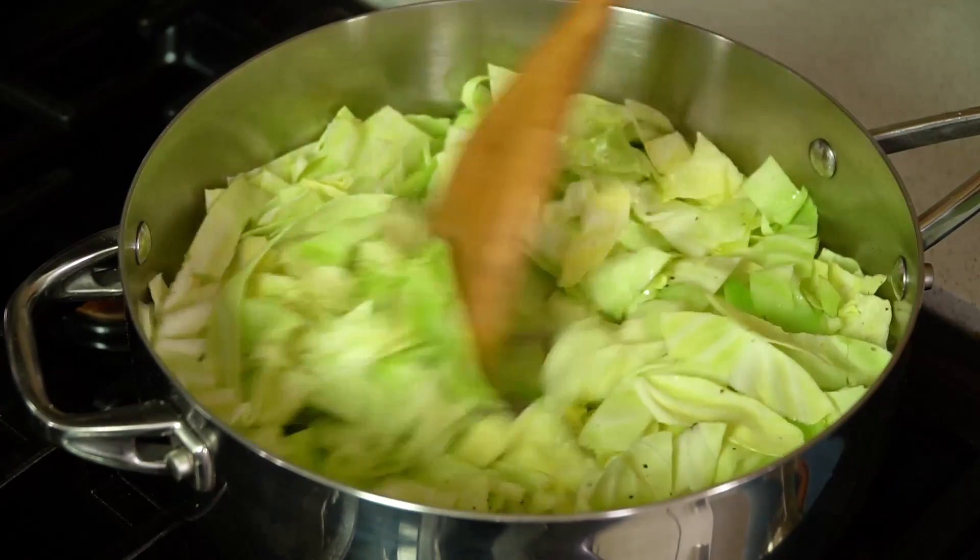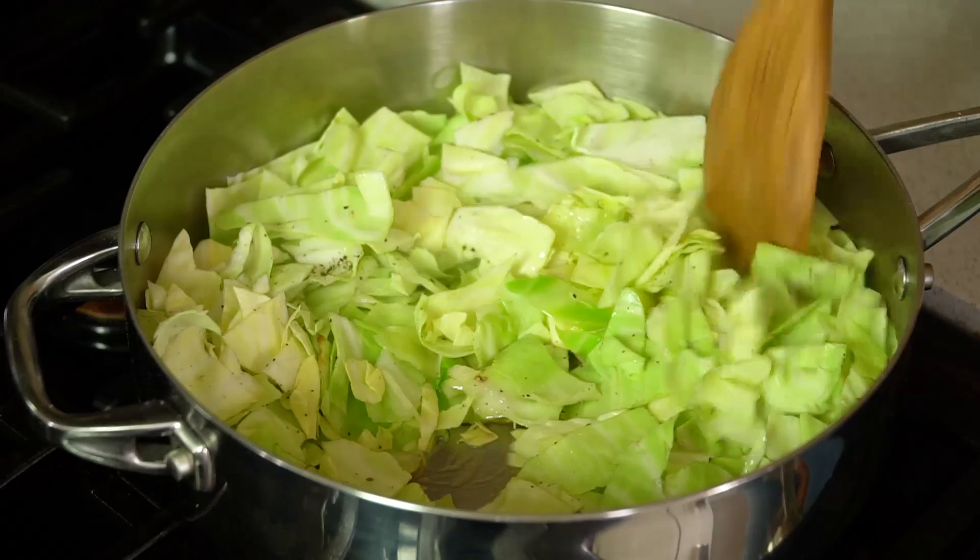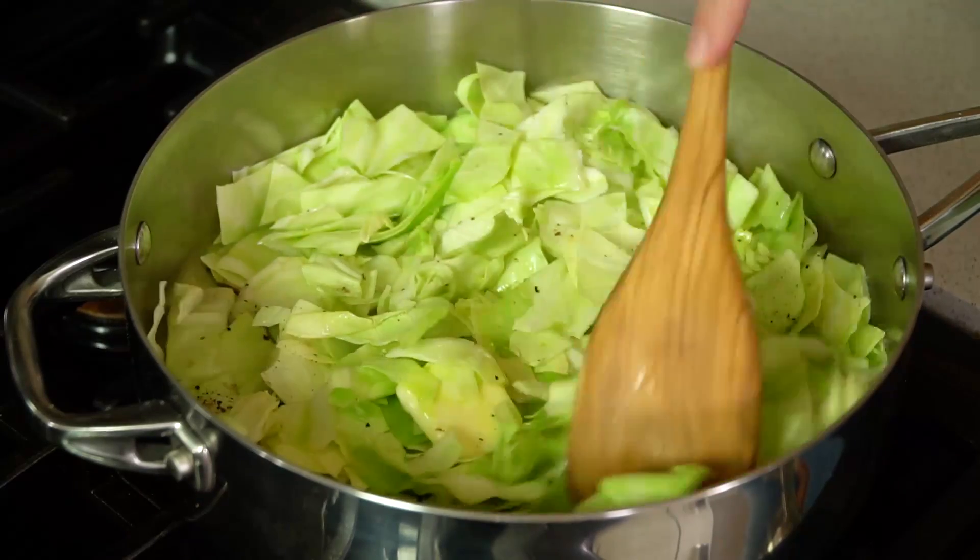Since I'm not using leftovers today, I'm going to start by sautéing up some cabbage. Just add a head of chopped cabbage to 1¼ cup of melted butter and season it with salt and pepper. Let this cook over medium heat until the cabbage is tender, which takes about 7-10 minutes.